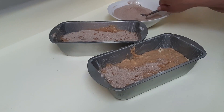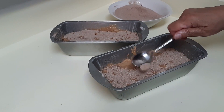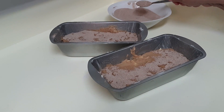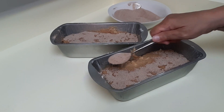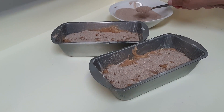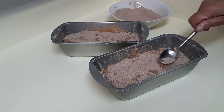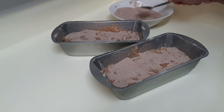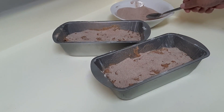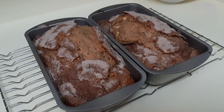Once the cinnamon sugar is on, put this in a preheated 325-degree oven for 35 to 45 minutes. You're going to want to use the toothpick test — just make sure it comes out clean. Once the tops are sufficiently covered, put these in the oven and we'll see you when they come out.